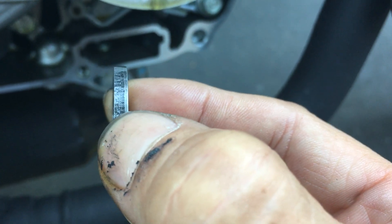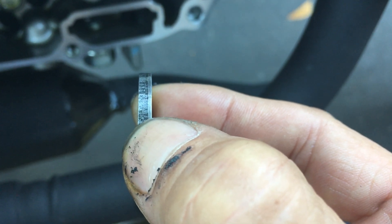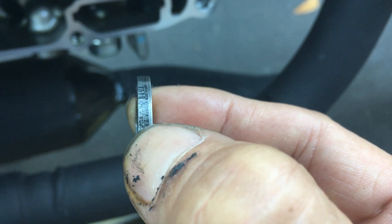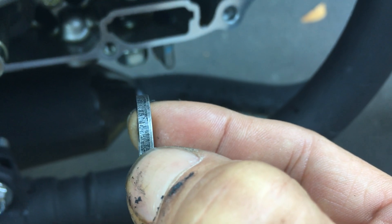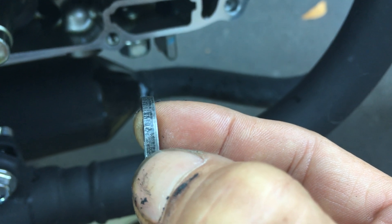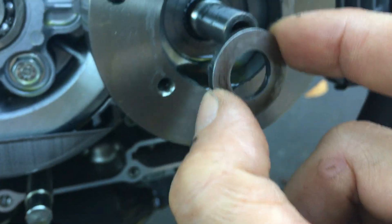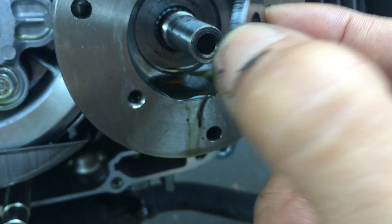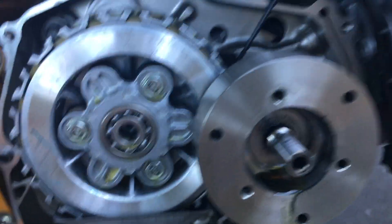So you can see this washer has actually been sheared — it was stamped. On one side it's nice and smooth and clean — that's the side that was towards the top of the shear. And the other side is more rough, so that's the bottom side. So when I put this back, I'm going to put it back in the same direction, like this, instead of flipping it around.